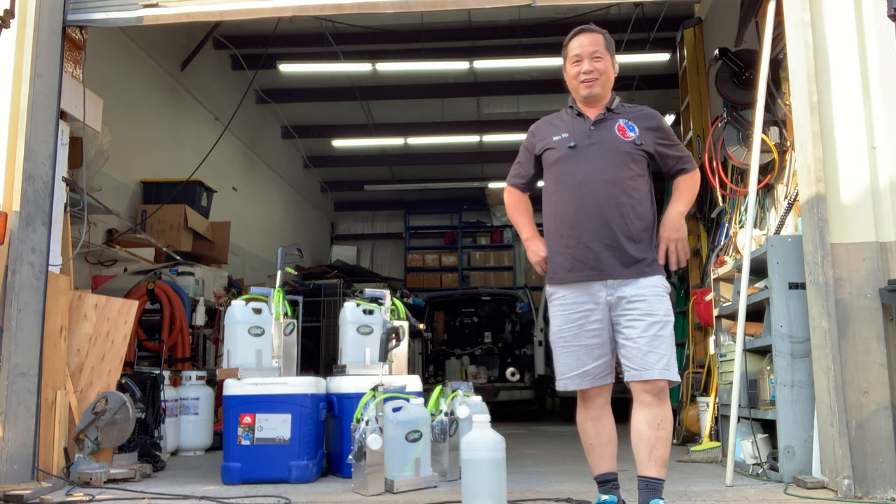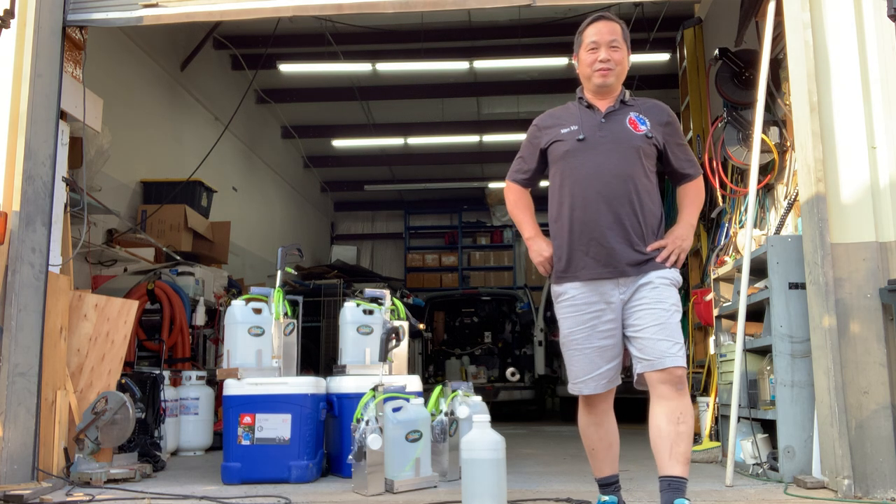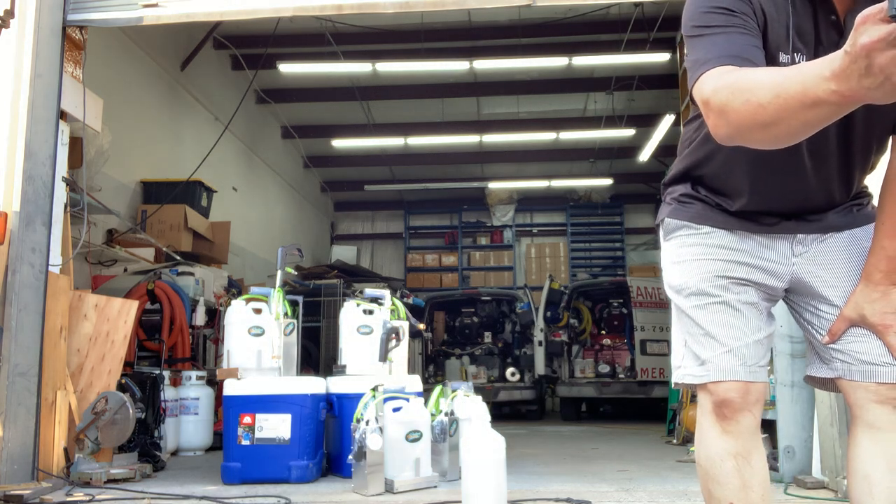Good afternoon everybody. I hope you had a very good weekend. I have about five minutes before I go to dinner with my family.